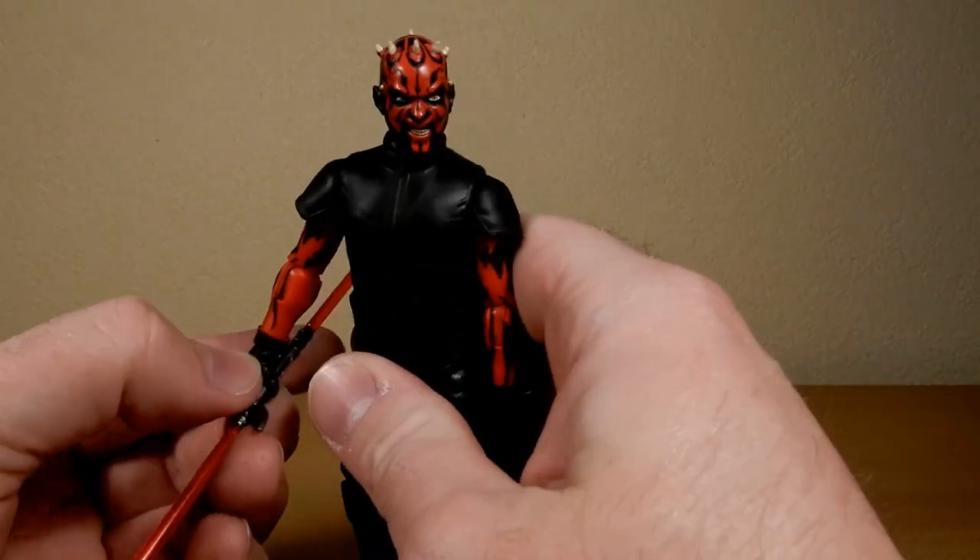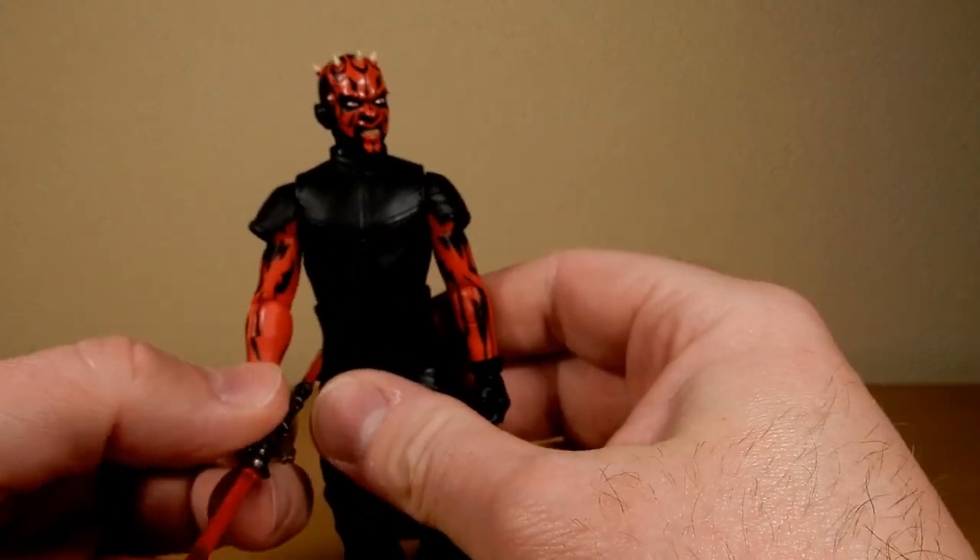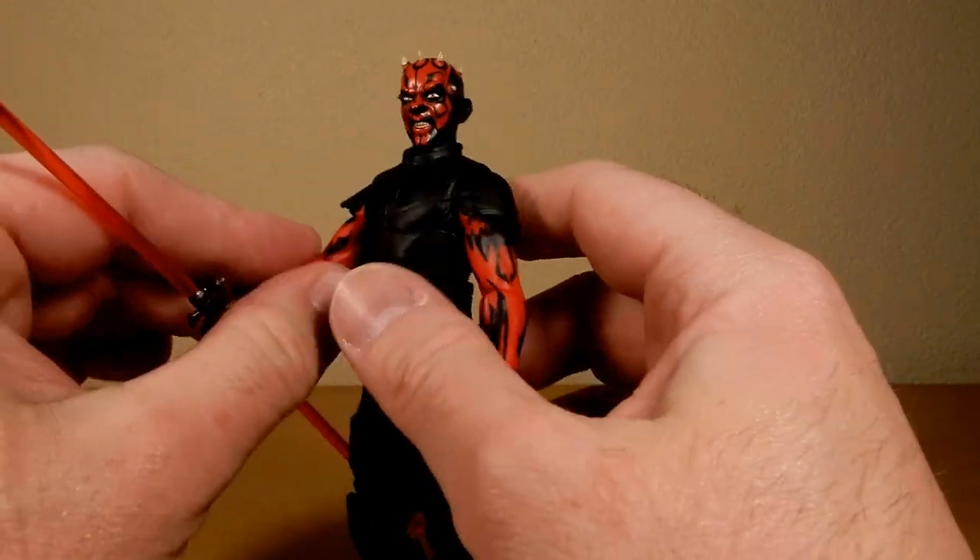I like the figure in comparison to the comic version where he was shirtless. The red on this Maul is quite a lot more vibrant.